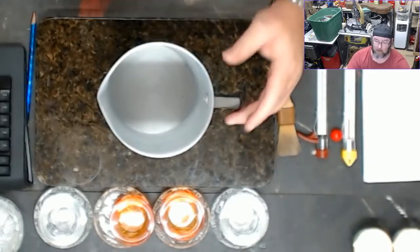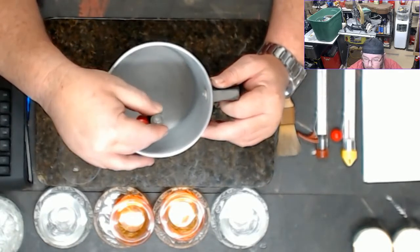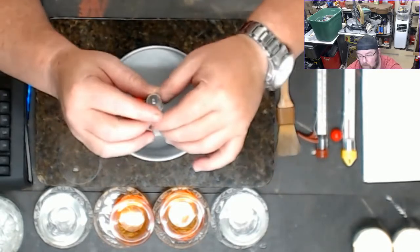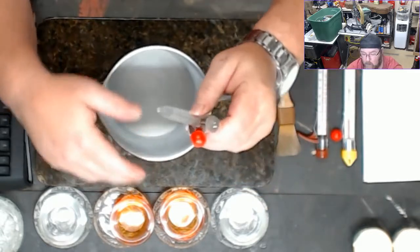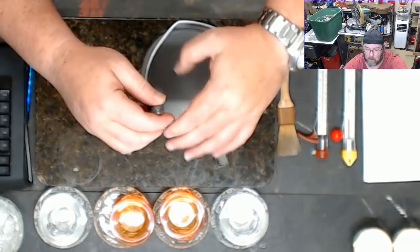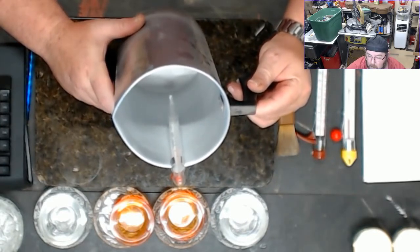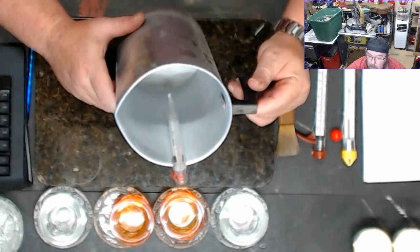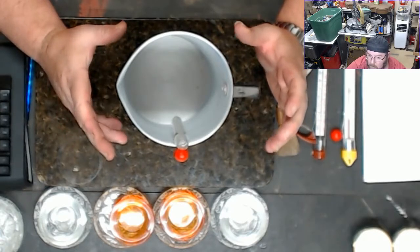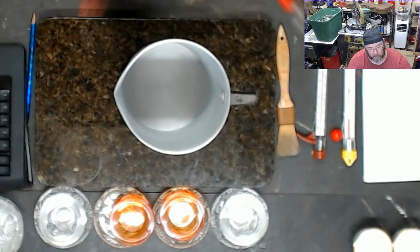There's one big thing you have to worry about with thermometers: if you put the thermometer in all the way and it touches the bottom, you're not getting the correct reading — you're getting the heat being transferred to the can, not the actual temperature of your wax. This little clip on the side is designed so you can slip it over the pour pot and suspend your thermometer so it's not touching the bottom, giving you a good accurate reading. You never want the thermometer to touch the bottom of the pot or you'll end up under- or over-cooking your wax.